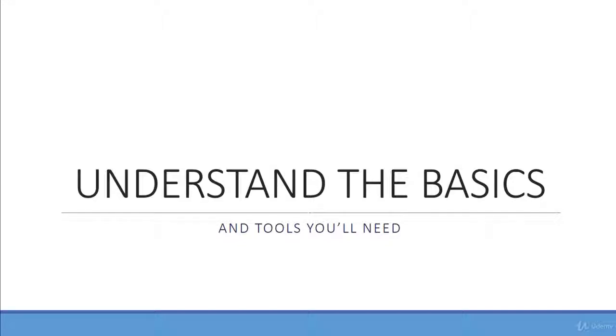In this lecture, I'll be giving you some basic knowledge that will help you go through the course, along with teaching you the basics of colored pencil drawing.